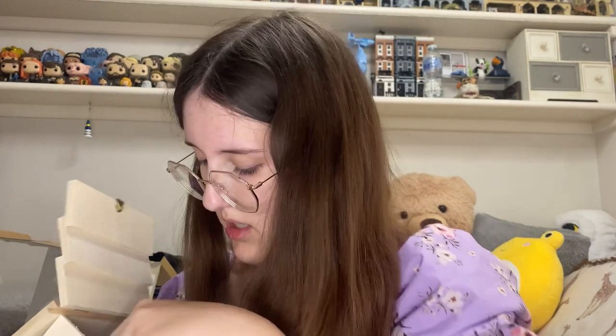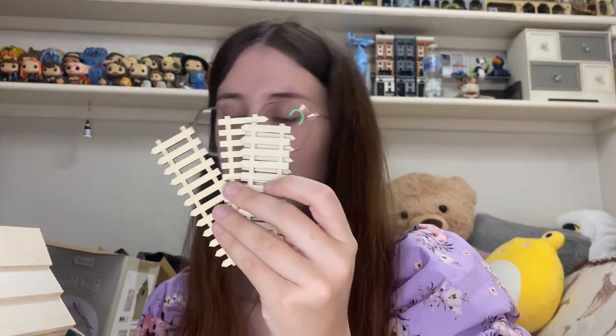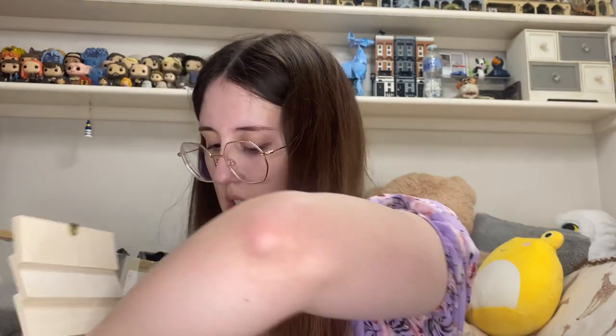So inside, you get the birdhouse and all the stuff is inside. There's hinges and a little clasp thing that opens up. So we have instructions, which I probably won't read. We have stickers, which I probably won't use. We have paint that I probably won't use. And we have some little decorative fences and a paintbrush. But I'm sure we all know these paintbrushes are useless, so I will just use my own. But yeah, that's everything you get in there, so if you want to see me decorate this, then keep on watching.